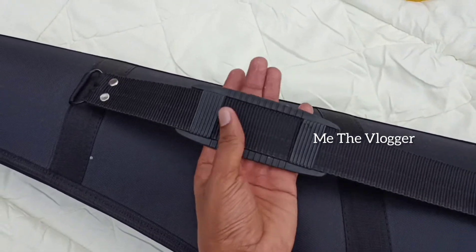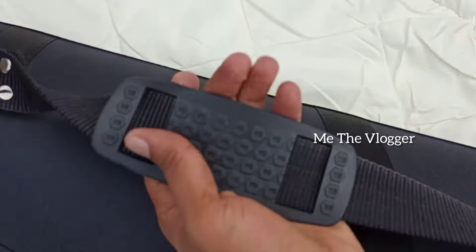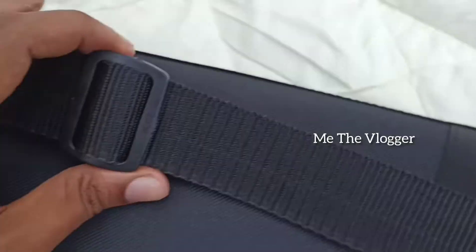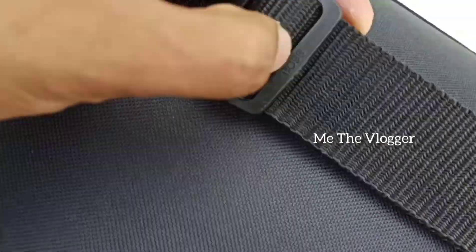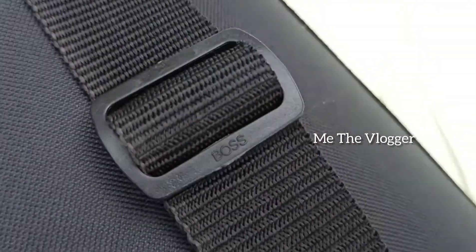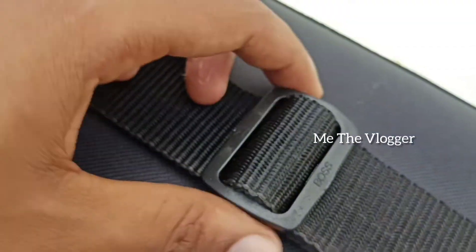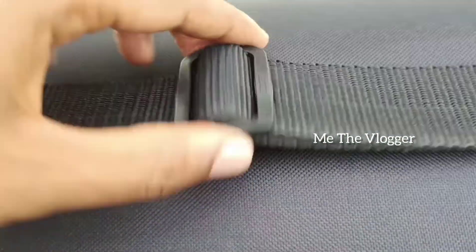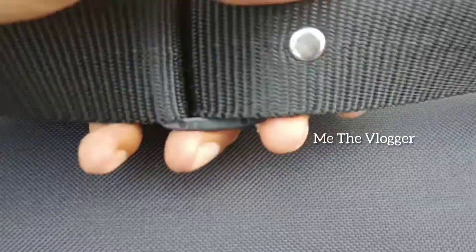This part is for the comfortability of our shoulder. It's a fine quality item. And we have 'Boss' written on it — can you see that guys? It's written out there: 'Boss.' The quality of that thing is also good.